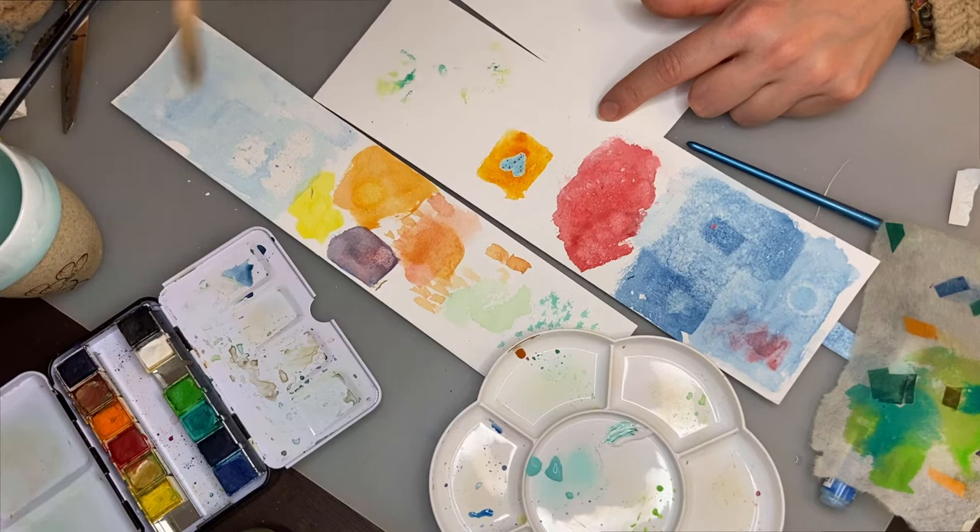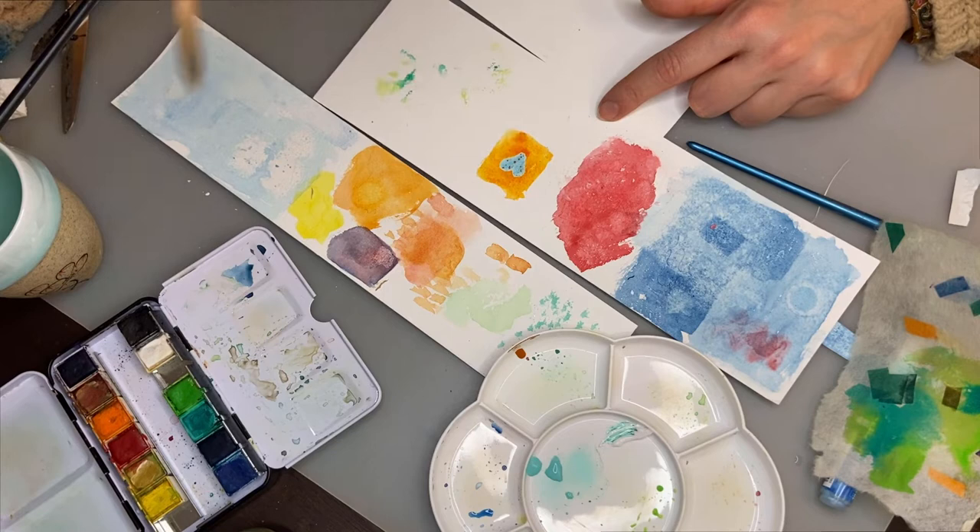Here's my painting. I want a white heart on an orange background. I'm going to let this dry and then take off the masking fluid to move on to the next step.